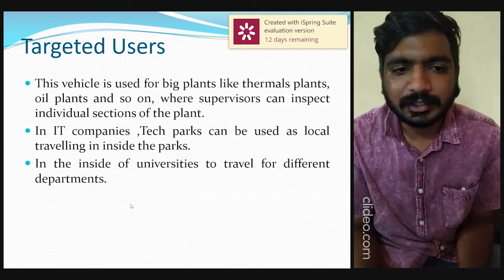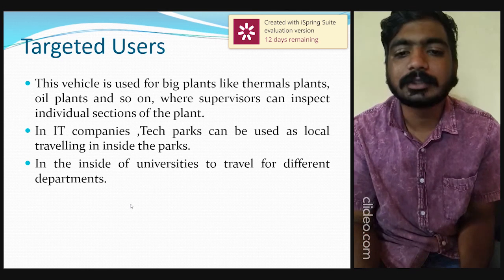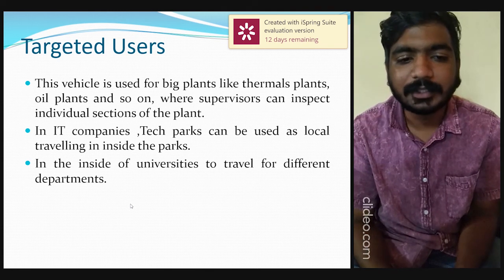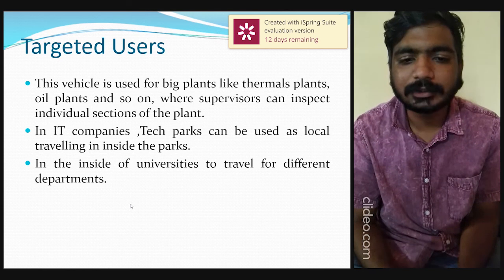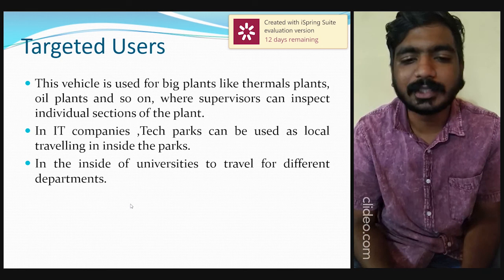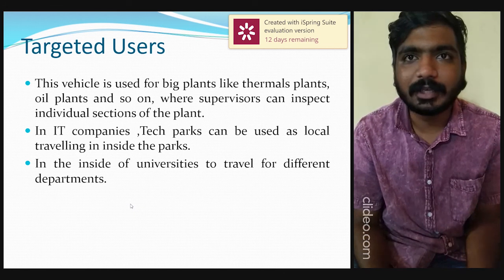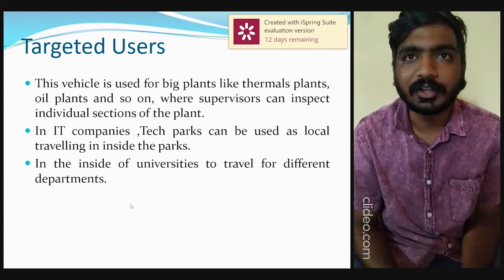Moving to the targeted users: our project can mainly be used in large plants such as thermal plants and oil plants, where supervisors can inspect individual sections. In IT companies, tech campuses can use it for local travel between security offices, canteens, and different buildings. It can also be used inside universities like VTU Bangalore for traveling between different departments.